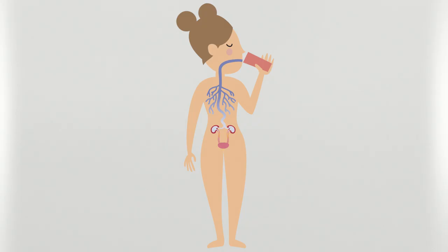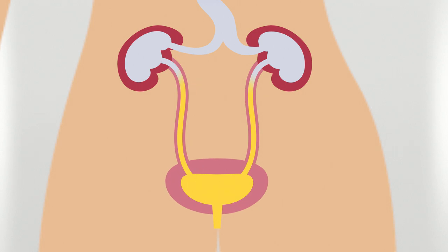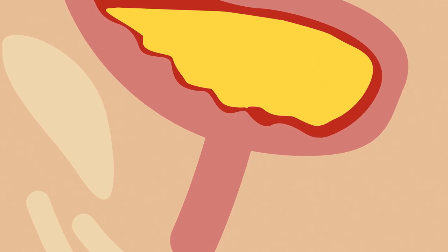Your body produces urine which goes down to the bladder. The bladder looks like a balloon — it is small when it is empty, but it grows in size when it fills up. When it is full, it is time to pee.